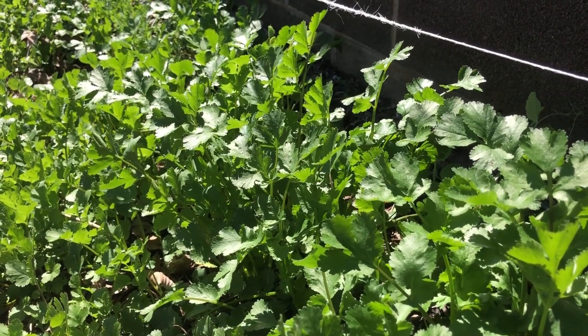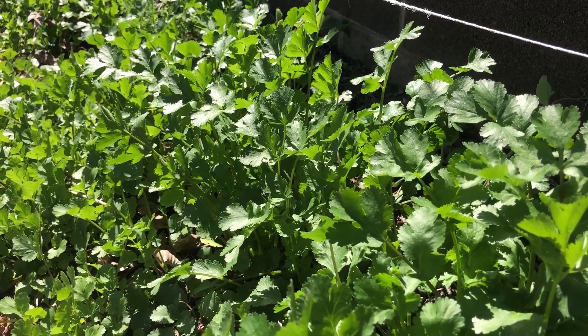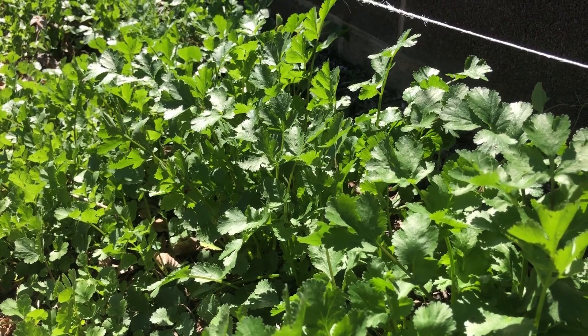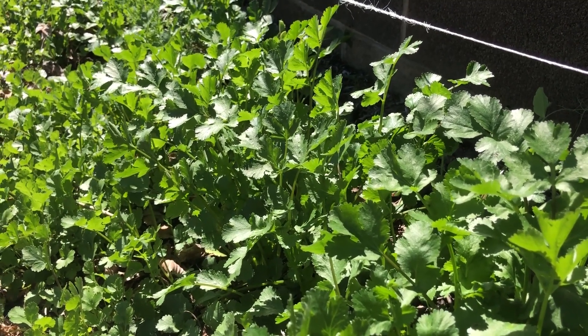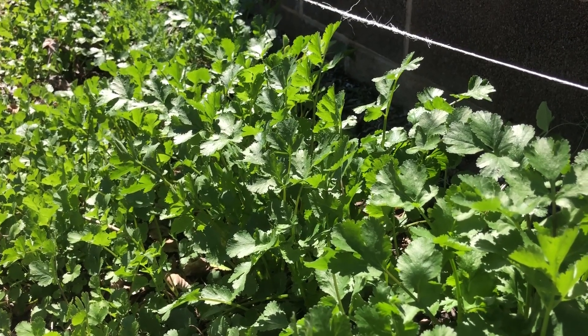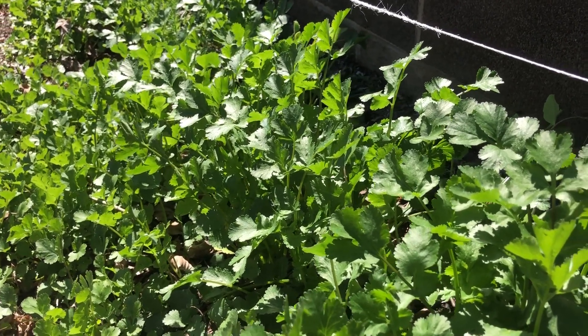And you have little solid cilantro bricks you can pull out of the freezer in the off season when you don't have cilantro in your garden anymore. You can throw it in your soups and beans and taco night and whatever you like your cilantro in.